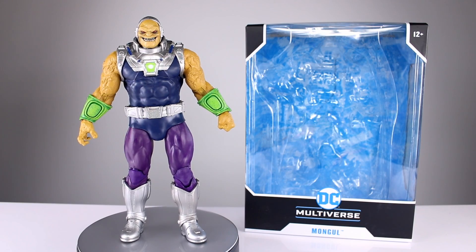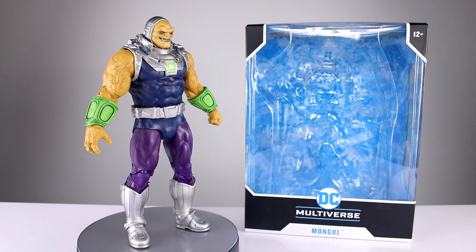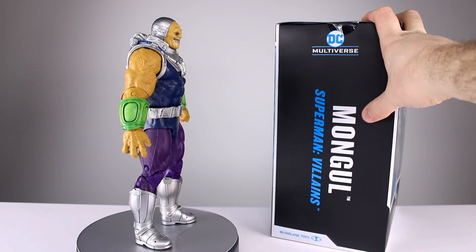Hey, what's up guys, this is Anthony from Anthony's Customs. For this review we are looking at the DC Multiverse from McFarlane Toys - Mongol. This is supposedly the Superman villains version.